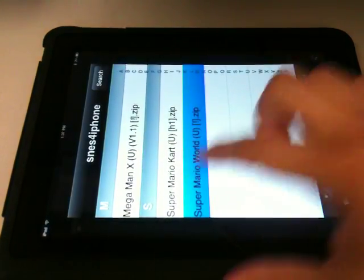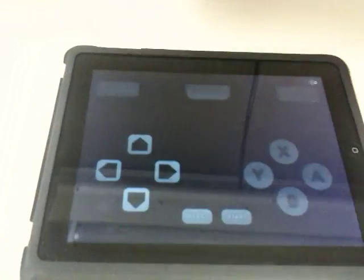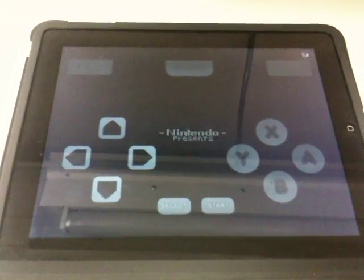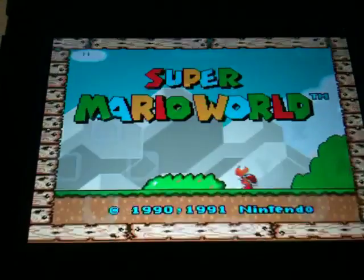Now we will turn on Super Mario World. We'll do landscape and sound just for the video. And there pops up Super Mario World.